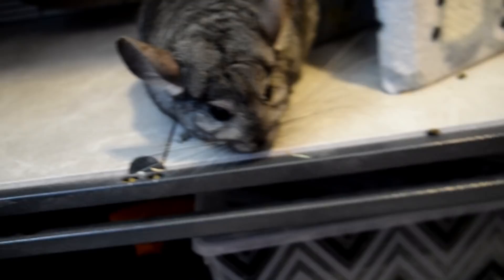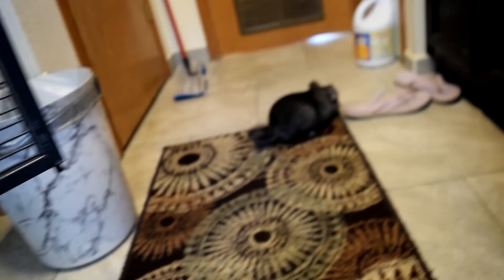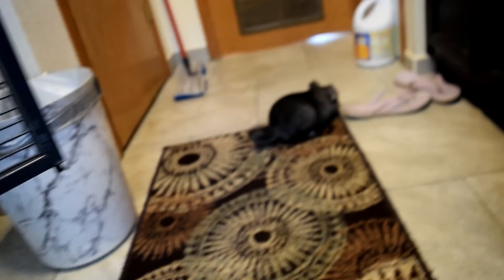Alright, I'm going to end the video here. Thank you guys so much for watching — those were 10 dangers you should make sure your chinchilla avoids when they're out for playtime. I'll see you in the next video, as soon as I catch this little guy because he's going!